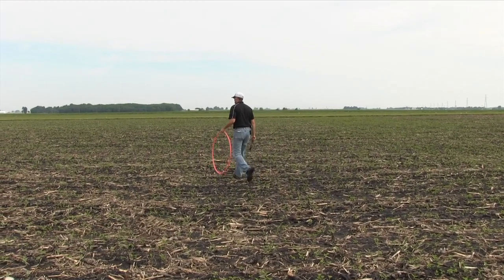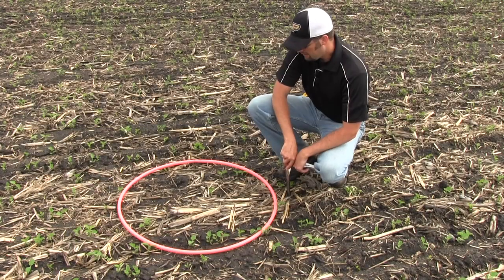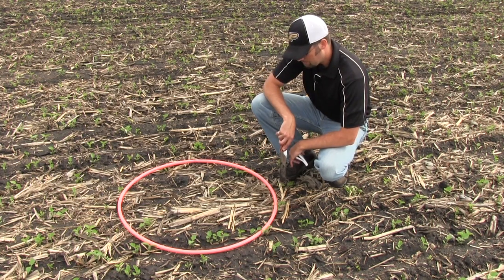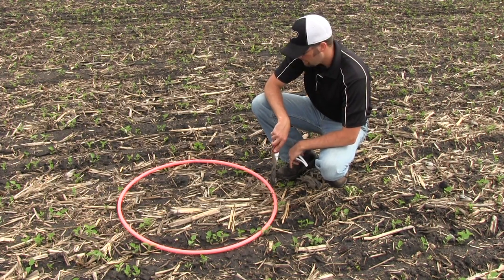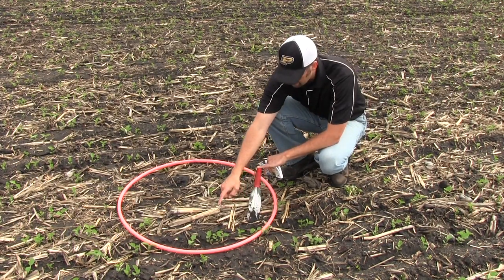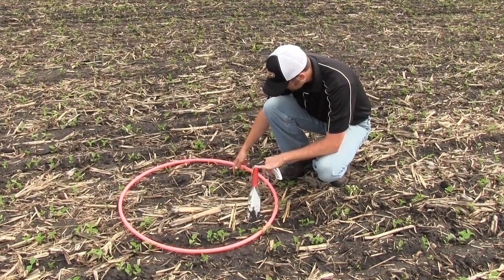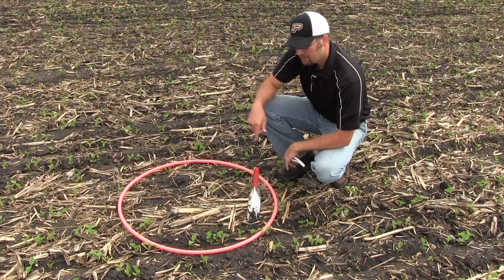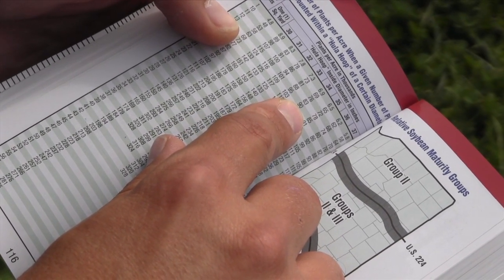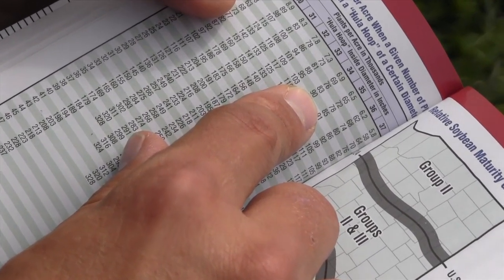I walked across the field and placed a random throw to look at the stand count in another spot. As we look down here, you can already tell it's pretty sparse, especially compared to the previous one we showed. Counting out: one through 13. So counting 13 plants within this hula hoop — again, 34 inches in diameter — that puts us at a 90,000 plant stand within this area.